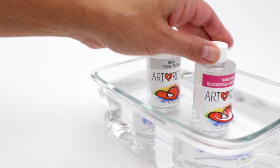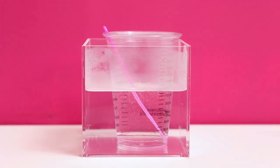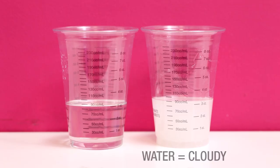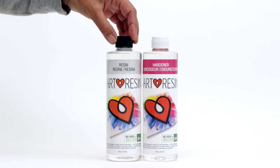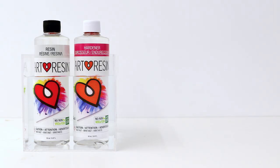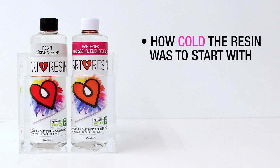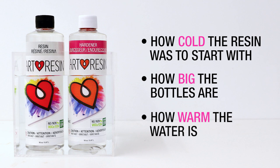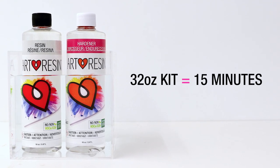Warm the bottles before you measure and mix. Heat accelerates curing, so if you warm up the resin after you've mixed it, it's likely to cure instantly. You don't want any water getting mixed in with the resin, so keep the lids on the bottles, don't submerge them, and dry them off thoroughly before you open them. The time in the water bath depends on how cold your resin is, the size of the bottles, and how warm your water is. Here at Art Resin, we usually let a 32-ounce kit sit for about 15 minutes in warm water.